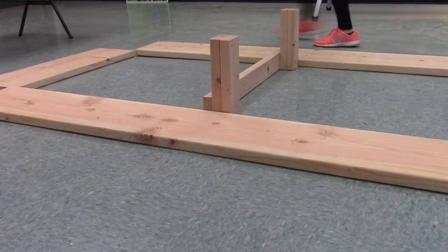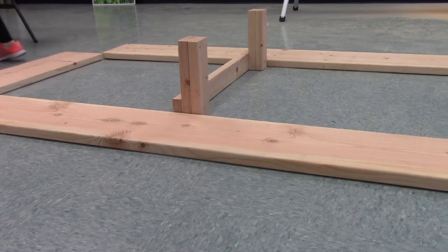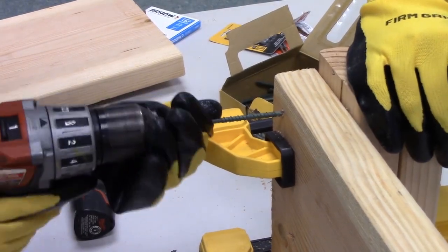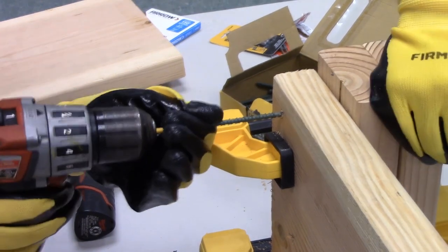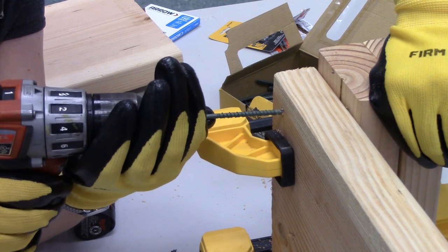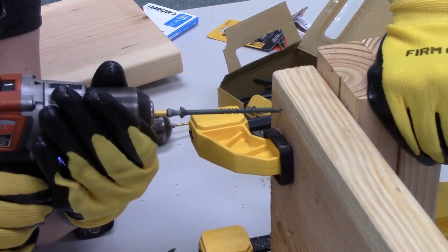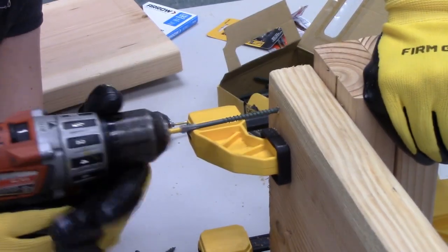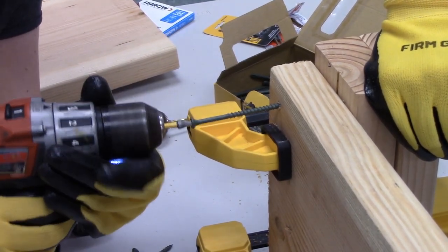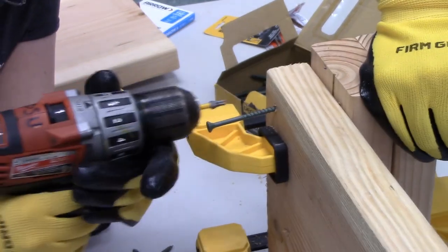Now that our pieces are laid out, we know we have everything we need. Next, we will attach our posts to our end boards and brace board. To do so, we are using wood screws installed in a zig-zag pattern, drilling pilot holes when necessary. For this project, we are using laminated 2x4 posts in place of 4x4 posts because we could not source untreated 4x4s during the material gathering process.